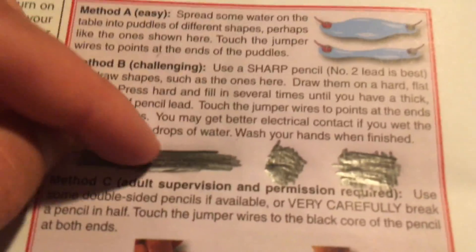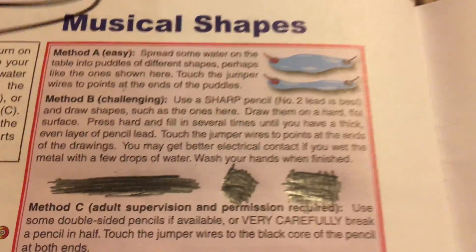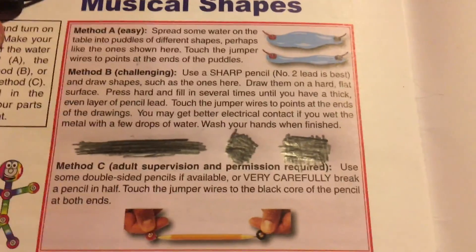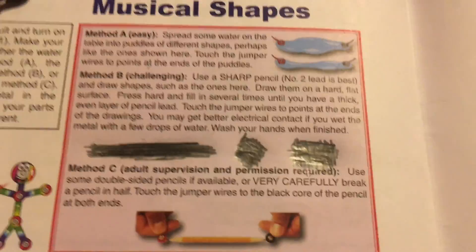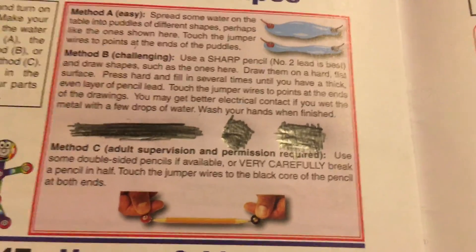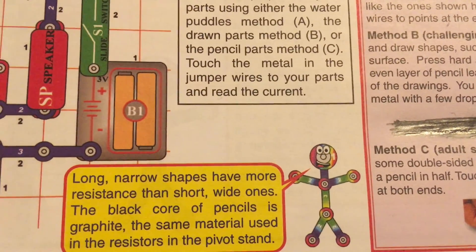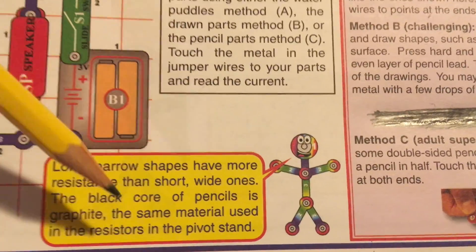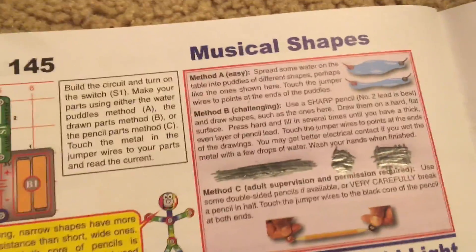If there was more lead, the circuit would be louder because lead acts like an electrical conductor, even though it's not as good as metal. For method C, which requires adult supervision and permission, you could use double-sided pencils or very carefully break a pencil in half and touch the jumper wires to the black core of the pencil at both ends. Long, narrow shapes have more resistance than short, wide ones. The black core of the pencil is graphite, which is the same material used in the resistors in the pivot stand. Graphite is not a good conductor of electricity, so that's why it might be used as an electrical resistor.